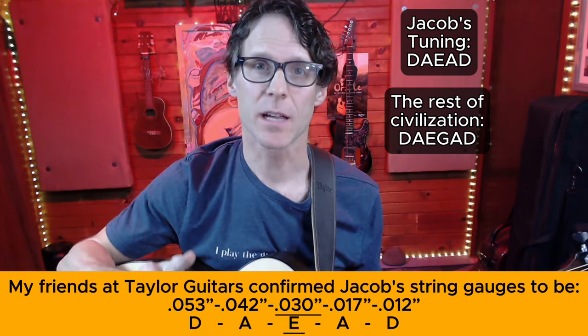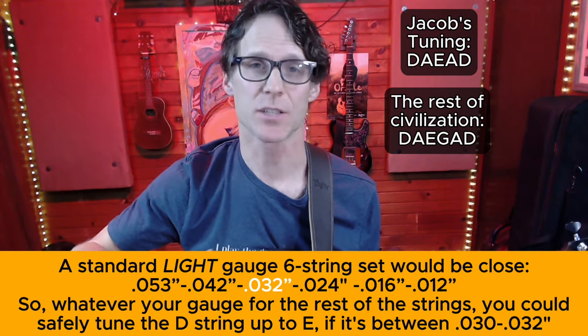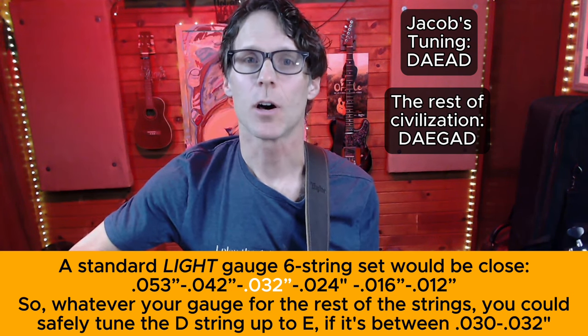For us with six-string guitars, I suggest leaving your third string — the G string — tuned to G. So we would have D, A, E, G, A, D. We get to this tuning by lowering our sixth string, the low E, down one whole step to D. The A string stays the same. The fourth string — our D string — goes up one whole step to E. It's my suspicion that Jacob uses a lighter gauge string there to minimize breaking it from the added tension. The third string stays at G. The second string, the B string, goes down a whole step to A. And the first string, the high E, goes down a whole step to D.